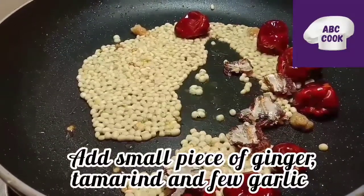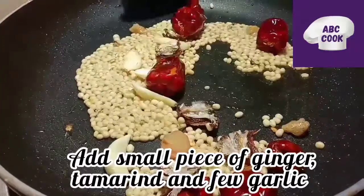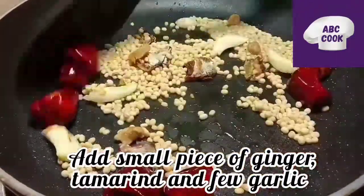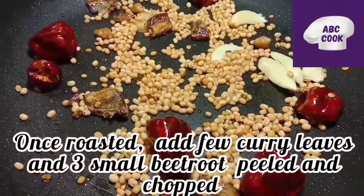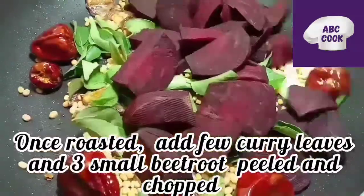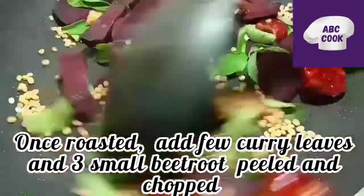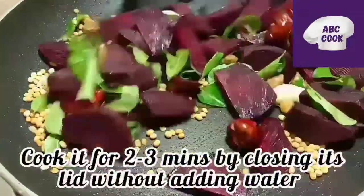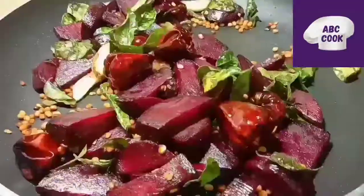Then we add it so the sweetness comes through. The color of the leaves will be removed. For that, fry for about a quarter of an hour until the color is removed. We will cut it every 3 minutes. We will cut the leaves.